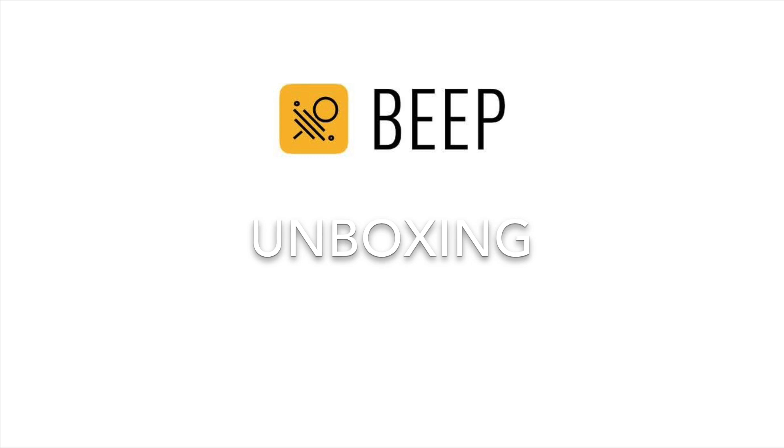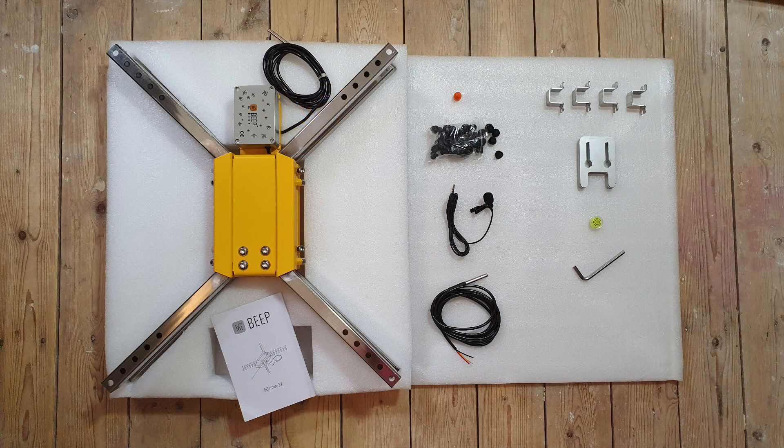Let's start with unboxing the BeepBass. Next to the fully fitted bass you will find various items. At the top you see the orange activation magnet. It can be used to activate the Bluetooth on the BeepBass as well as turning it off and on.